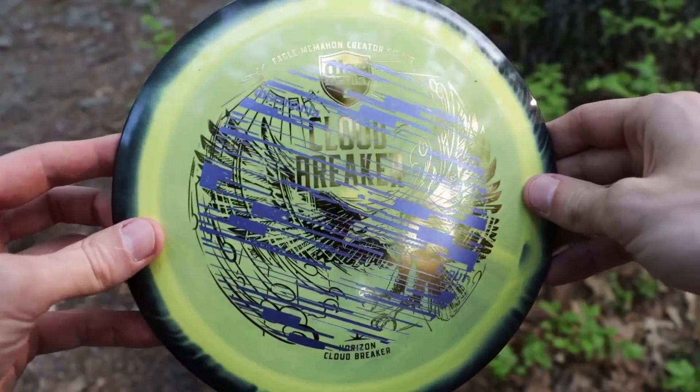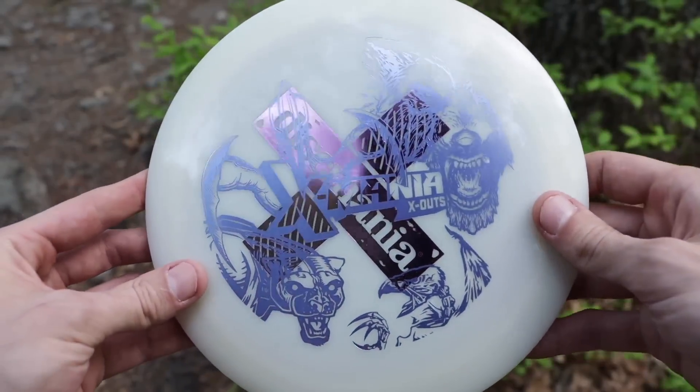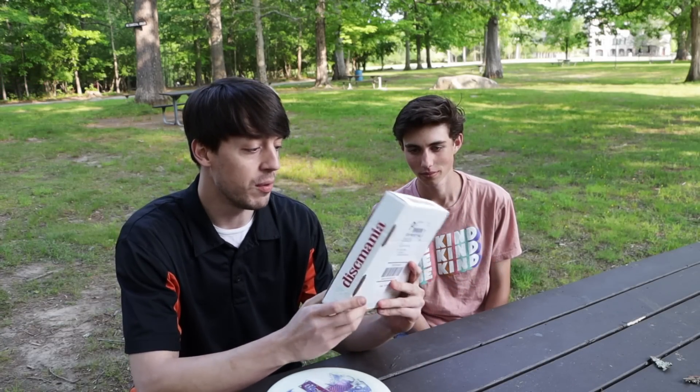Luke also brought one of the new S-Line DD1s, and then Discmania also sent me a package today that I literally have no idea what's even inside. So we have a surprise package, we have Mystery Box discs, and we have an S-Line DD1. We're going to try to get as many throws as we can in — it's almost 6 o'clock, so we really only have about an hour and a half of daylight.